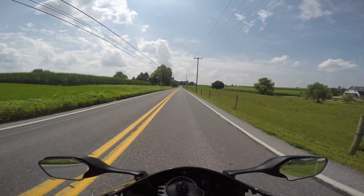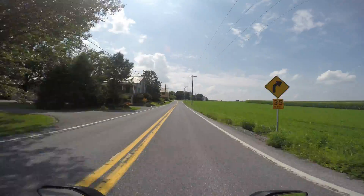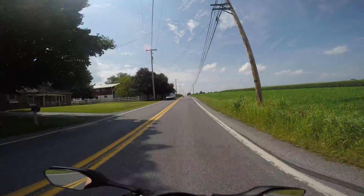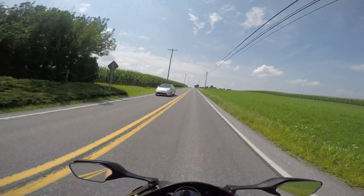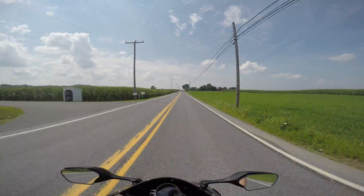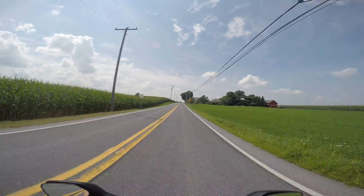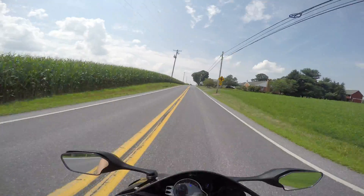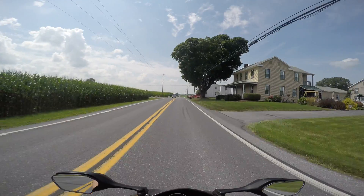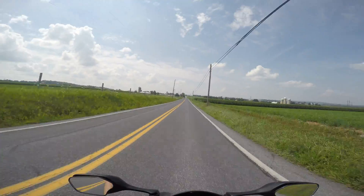I'm gonna show you guys a little clutch wheelie. Now I know a lot of you are advanced riders, but a lot of you are beginners too — you gotta start somewhere. My first bike was a 1986 Honda Magna. Here's a little power wheelie for you — first bike was a 1986 Honda Magna.